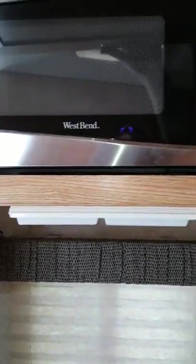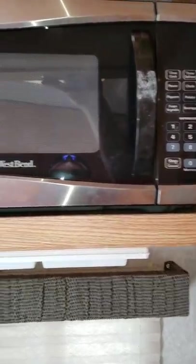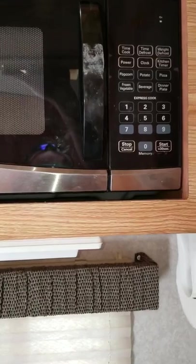Under here we have a microwave. This does not run off the generator, so you have to be hooked up to an actual power cord somewhere — if you're at an RV park or something, that'll work for you.